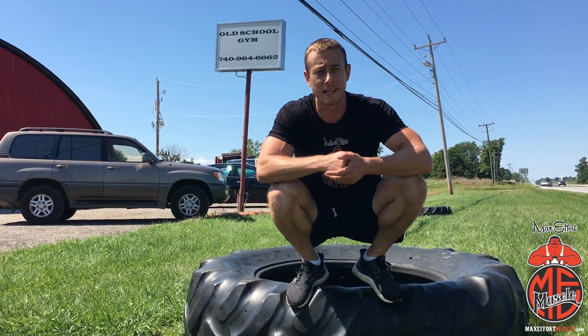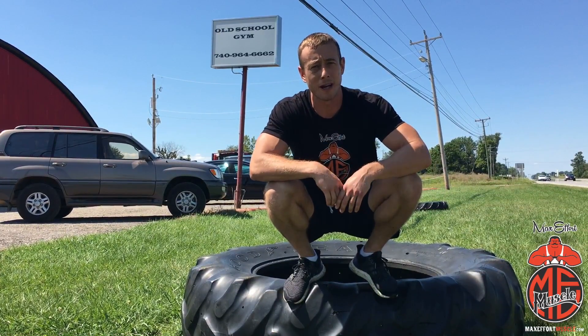Make sure to go to MaxEffortMuscle.com for all your supplement and training needs. Get your mind right, get your body right. Let's go.